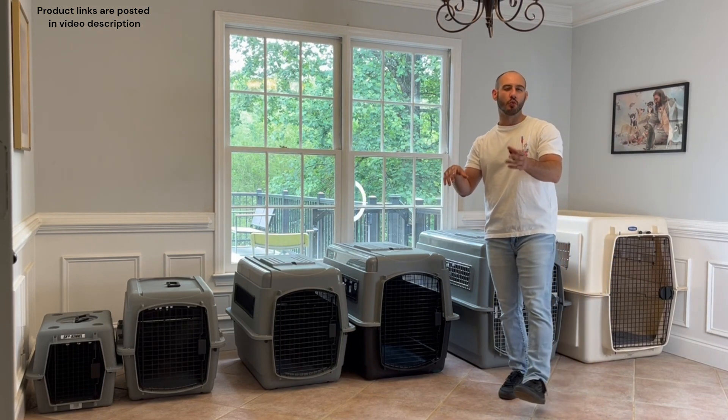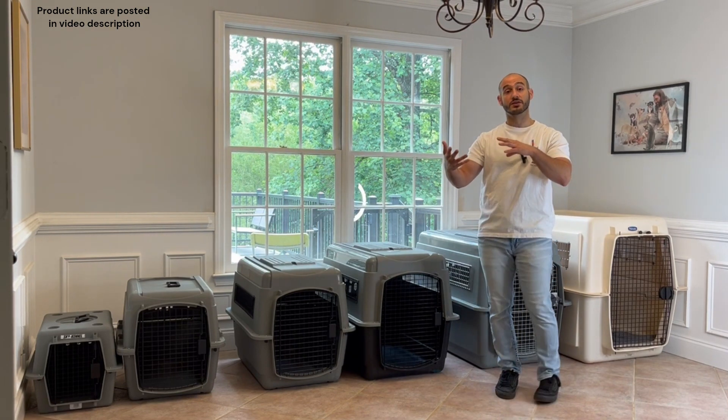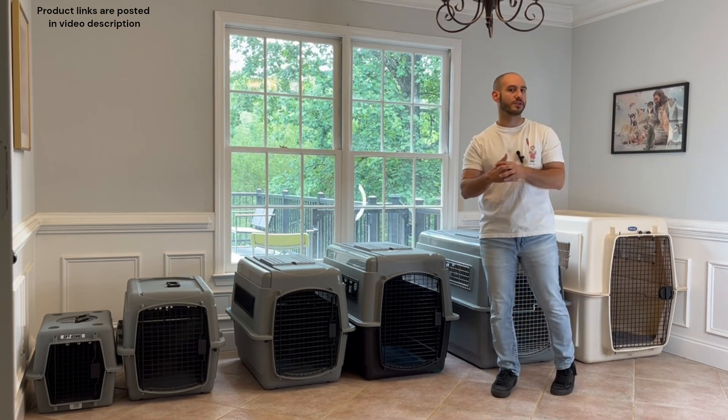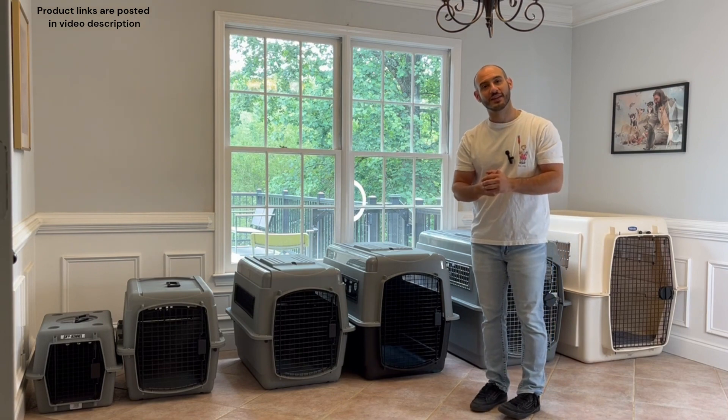Before you make any final decisions, I'd probably check out my other video on picking out the right crate for an adult-size dog, since I go over a couple of other things that may be worth considering. Thank you guys for watching and I'll see you in the next video.